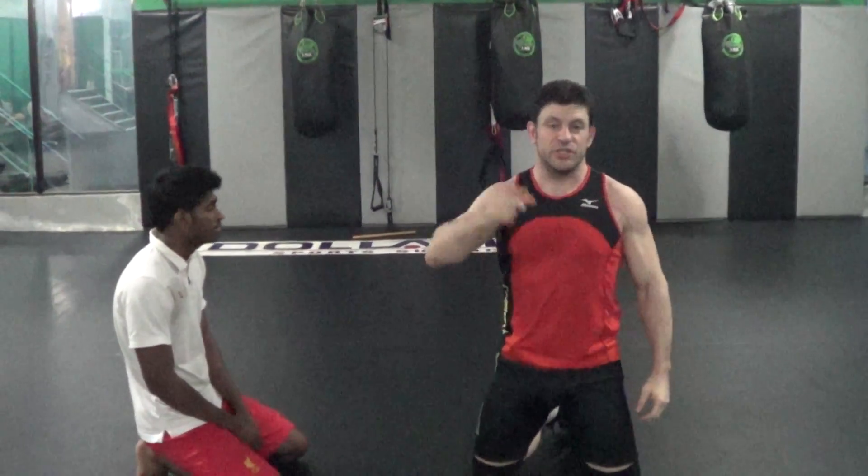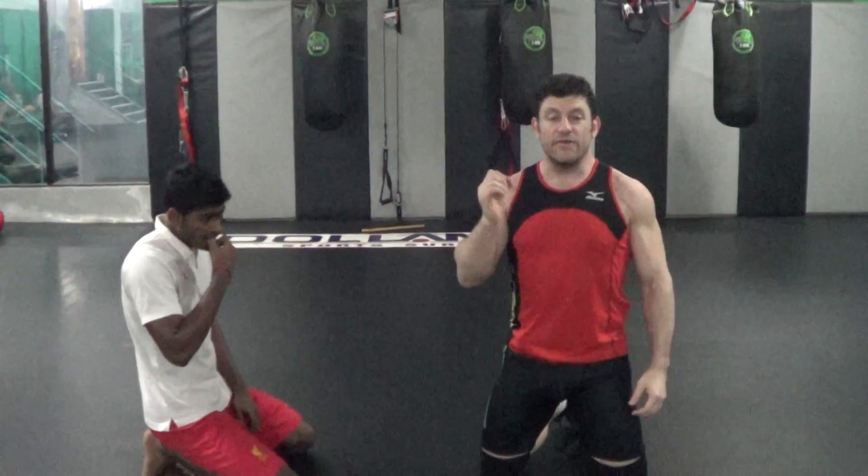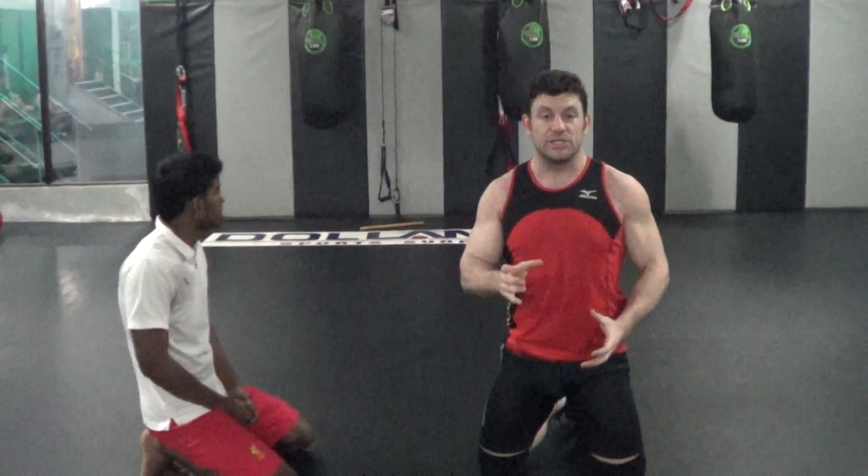Hey guys, Dan the Wolfman here with the Combat System at Jiu-Jitsu.com. Going to go over some half guard lockdown stuff. I have a video on the lockdown, how to put it in the electric chair — check that out.